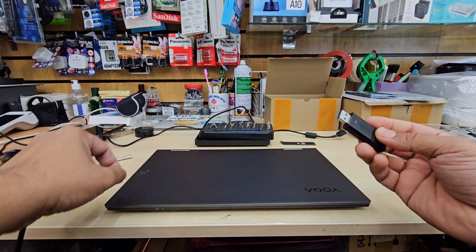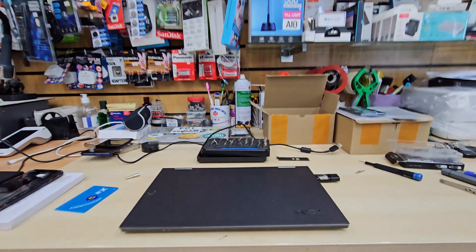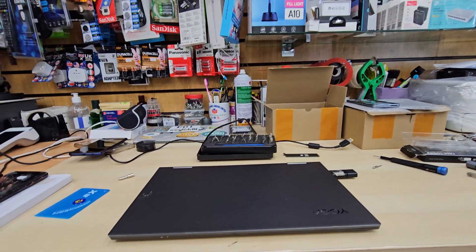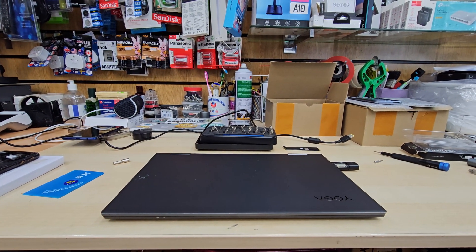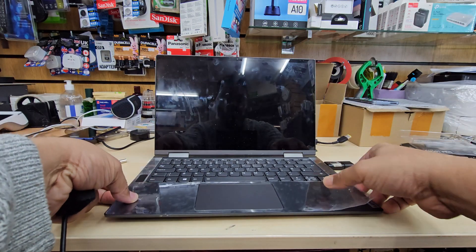Plug the USB into any USB port, and during the installation try to connect the charger. The power outlet has to be connected because we don't want any power cut issues.